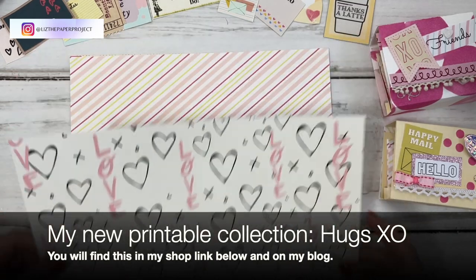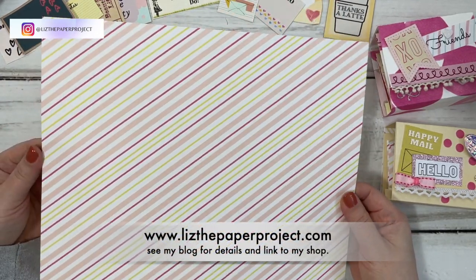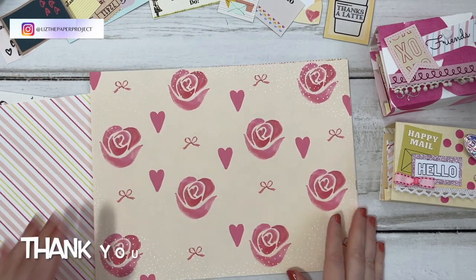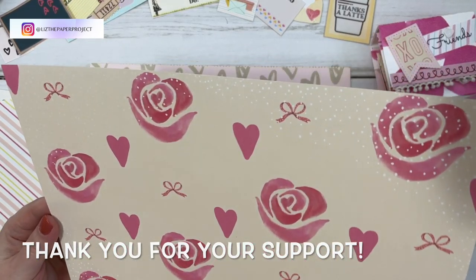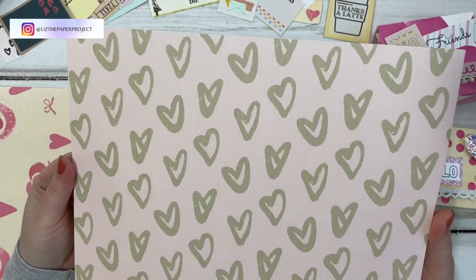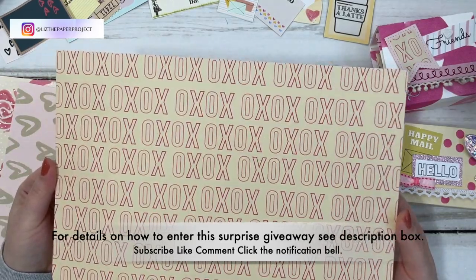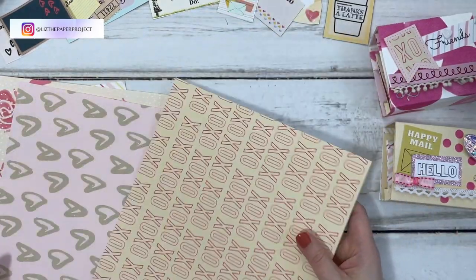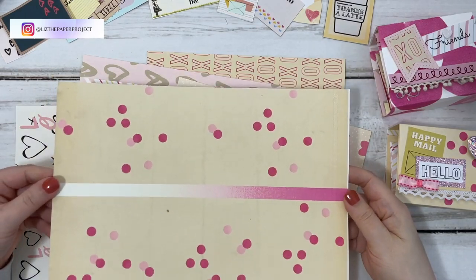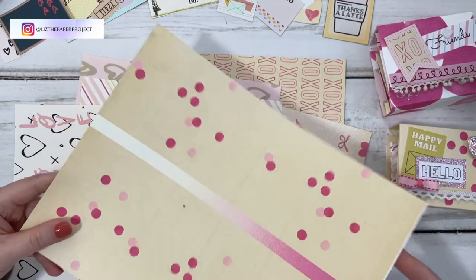I want to quickly show you the new printable in my shop — the Hugs XO. Some of these pages I used to make the projects you'll see today. I'm really loving how this printable came out and you get all six pages. Also, for subscribers you can win one of the kits in my shop. Let me know at the end of the video which project you liked best and which kit you'd like to win — leave a comment below.